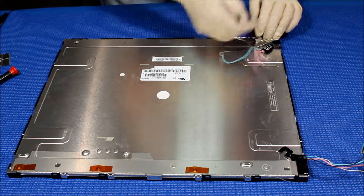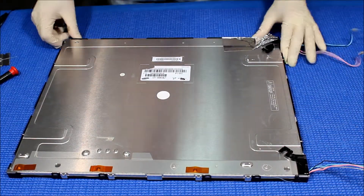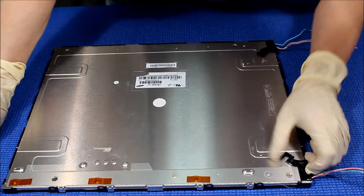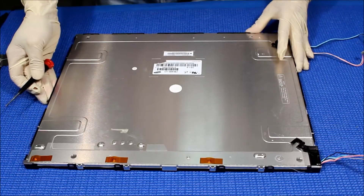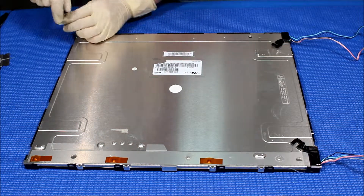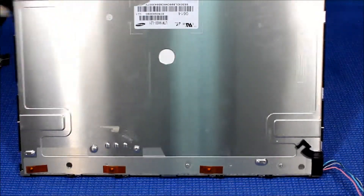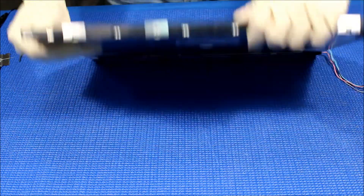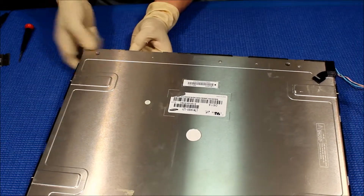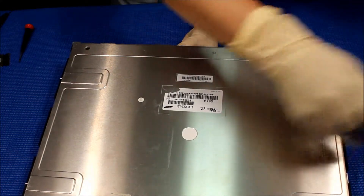We're going to tilt it up. You look here on the back, there are a few screws. Let's unzip this shield off. One here, one here. We're going to remove them — one, two. We're going to do the same thing: one side at a time — you see these clicks? Do one side at a time, try to open it up.